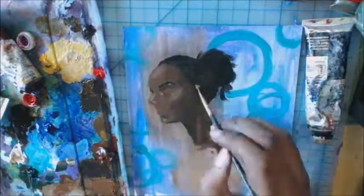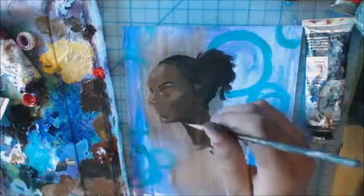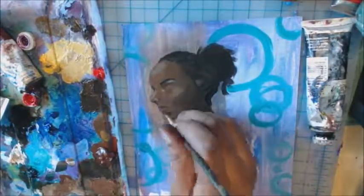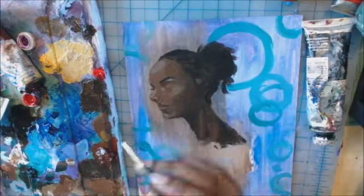Even if you decide to stop — because there were quite a few moments in this piece where I was like, I want to stop, I don't want to keep doing this — even if you decide to stop, know that you're still gonna have to work on that thing that you put on hold. Even if I decided to not finish this particular piece, I'm still not good at dark skin.